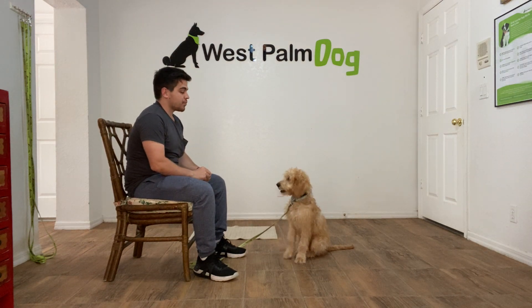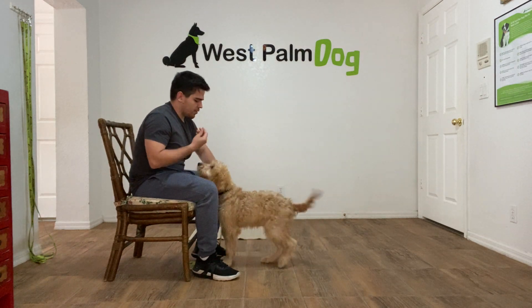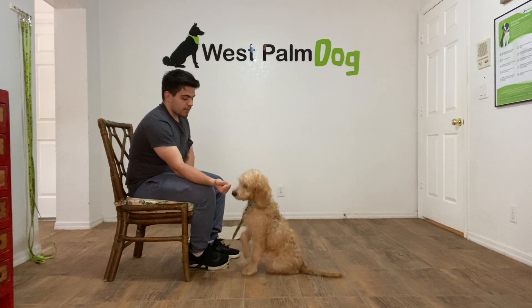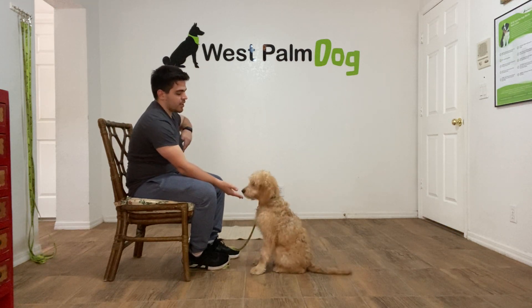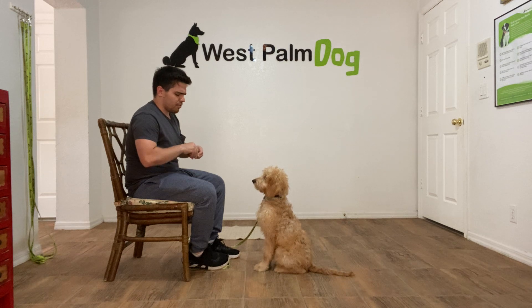I give her a treat. She's a little bit too far so I'm going to get her close. And now I'm going to try doing it. Finley leave it. So as you can see — very good Finley — the moment she stops licking my hand, I give it to her. I'm not going to wait more than a couple of seconds.